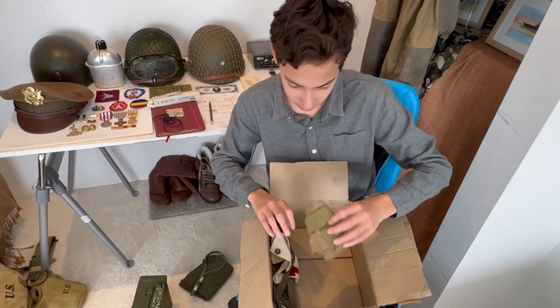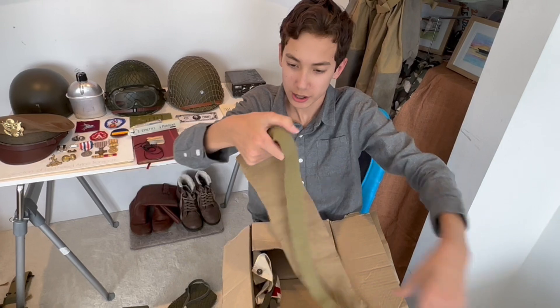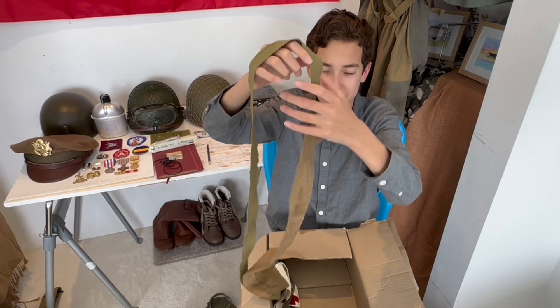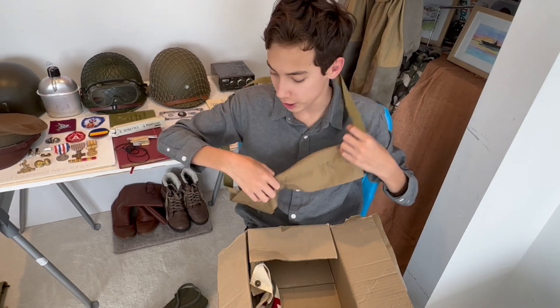What's this? Oh nice — World War Two bandoliers, for putting clips for the M1 Garand in. Soldiers would have worn these to carry their ammunition.